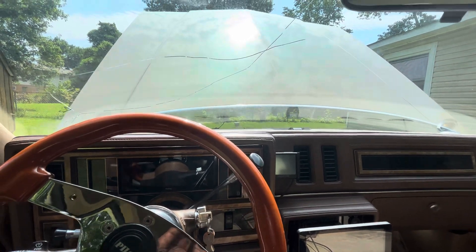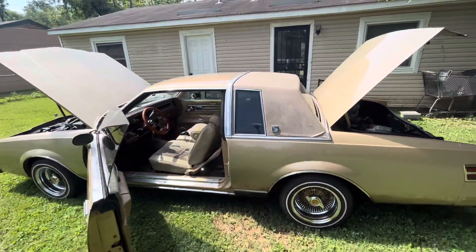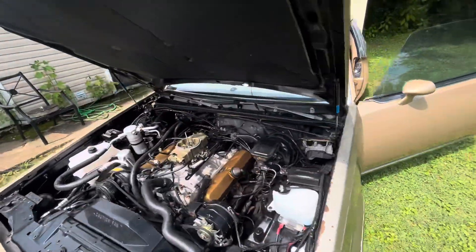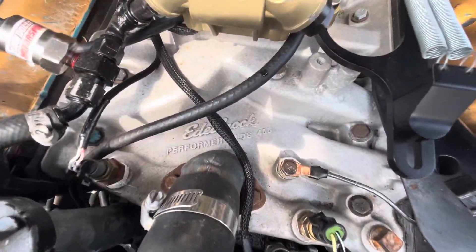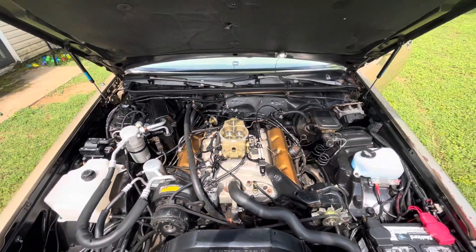Welcome back fellas. I'll show you the engine, give y'all a detail walk-around of it, show you what all I'm gonna do to it and what all needs to be done. Did y'all guess right? We have an old 455 — yes, a smog motor.